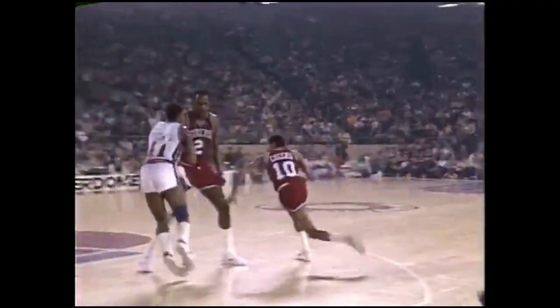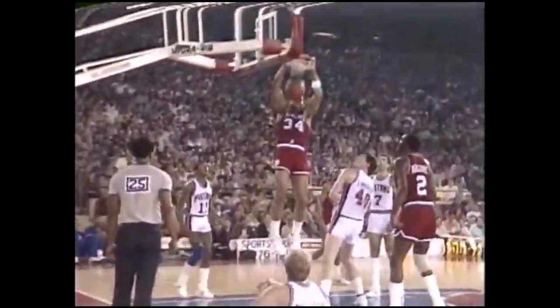Mo Cheeks sideline left, pick and roll with Malone. Mo Cheeks down the lane, has to throw it up over his head — misses. But Barkley's there for the slam jam put-back. The basket may be shaking till Wednesday.